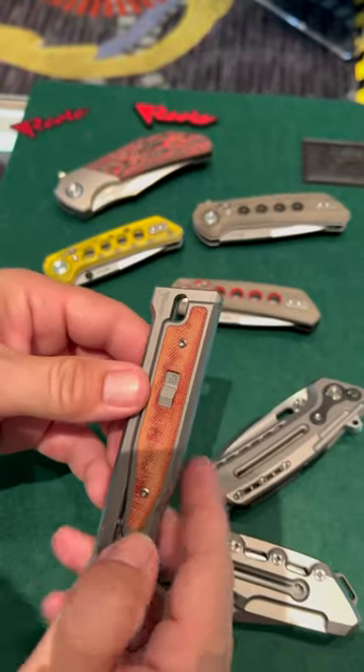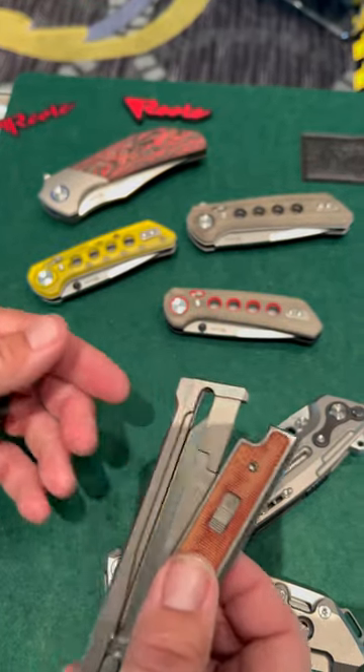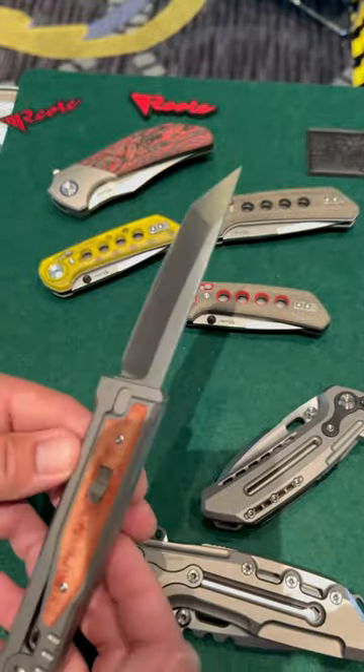We've got the new XO coming out with the lock mechanism, which is reversible, and the pocket clip, which is reversible. But this is the original full size right here.